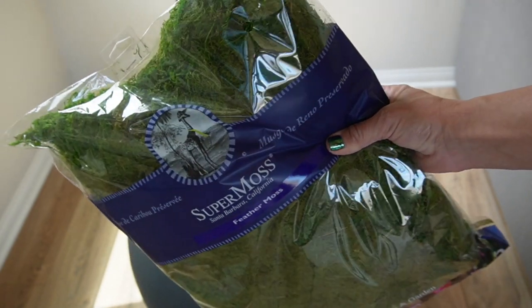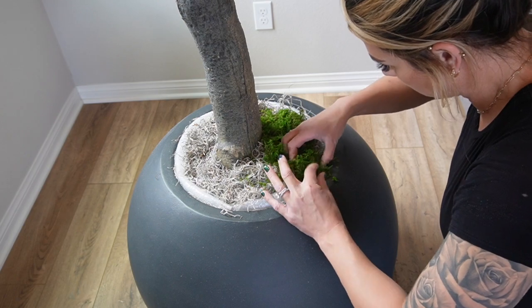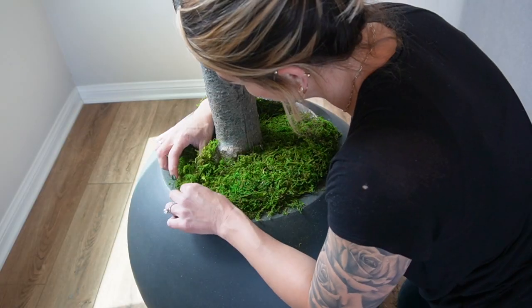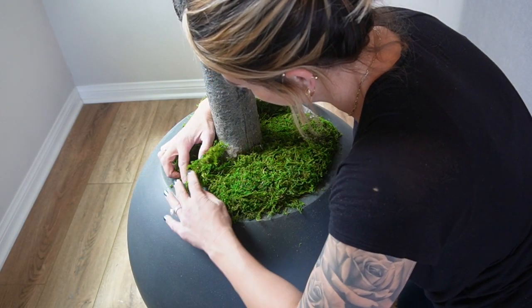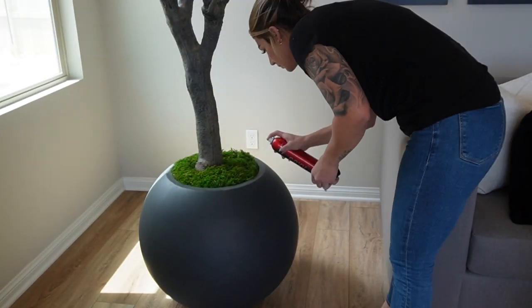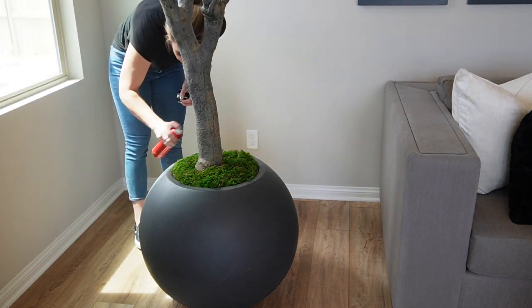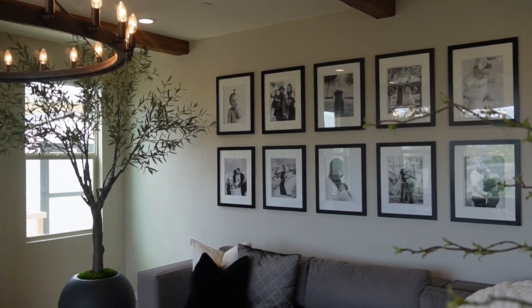Elevating the tree totally elongated my ceilings and makes the tree appear very grand and luxe. All you do is take some sturdy object — like a paint bucket — put it in the pot, fill around the base, and put moss on top. An extra tip: if you're using moss, I'd definitely recommend hair spraying it because moss is very messy. Hair spraying it makes it stay put where you want it. That's the third tip — make sure you elevate your tree inside your faux vessel.